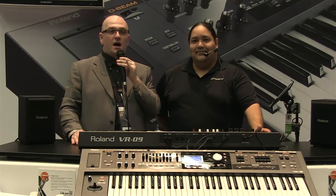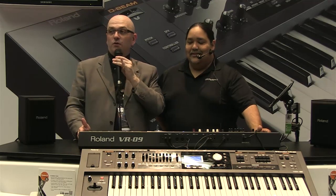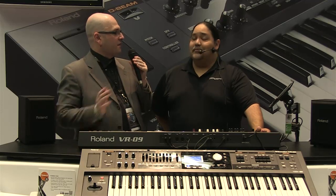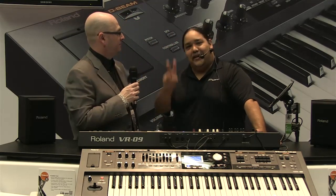That's the Roland V-Combo VR-09. You're going to be seeing a review in the pages of Keyboard Magazine of this and the RD-64 soon — the RD-64 is completely badass as well. Keep watching KeyboardMag.com for more from the 2013 Winter NAMM show.